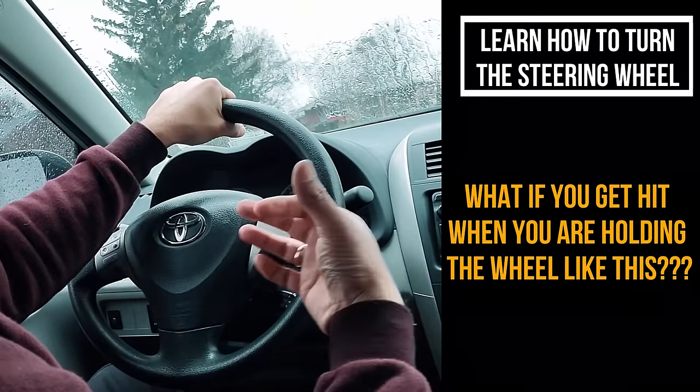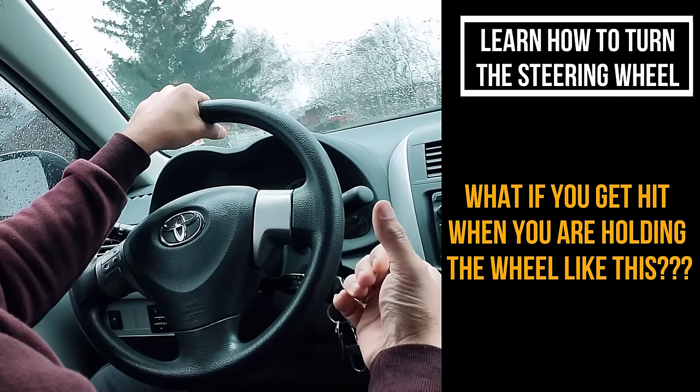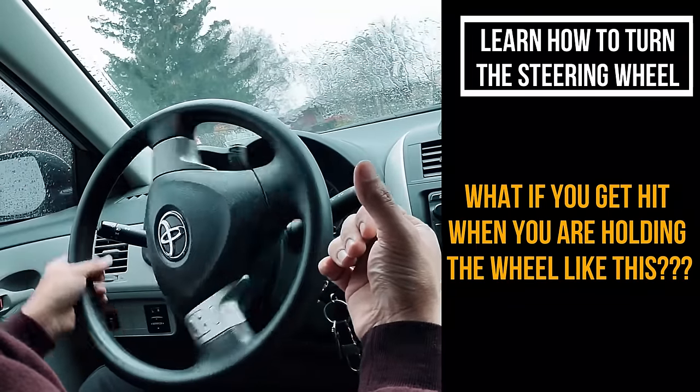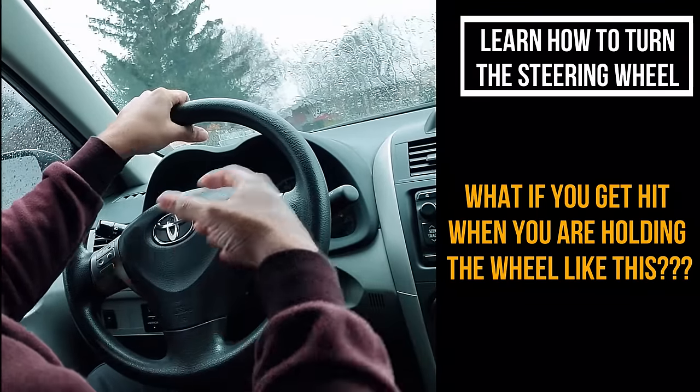God forbid if you get hit by a car, your hand's gonna go this way or this way because this is completely free. Your hand is free. This thing is really dangerous, so that is why...